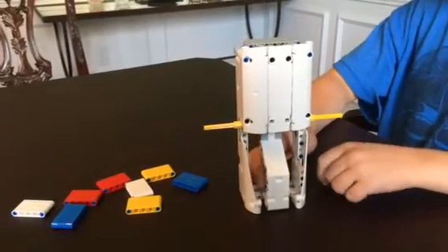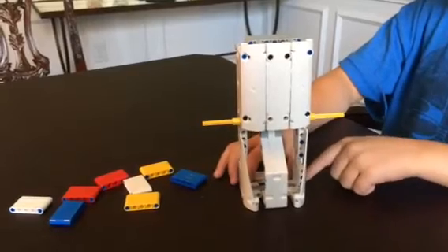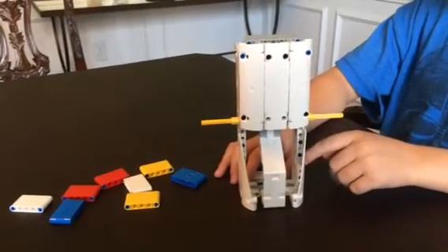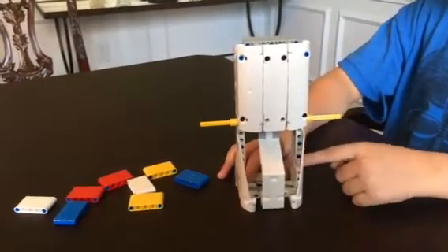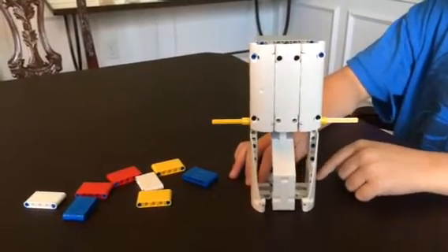Hi, it's Jack Atkinson from the Knuckles Farm Lego Robotics Team. This year we are doing the Animal Allies, and right here we have the refrigerator from that.